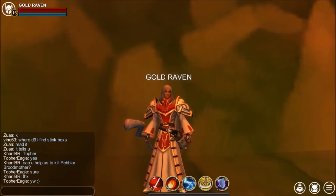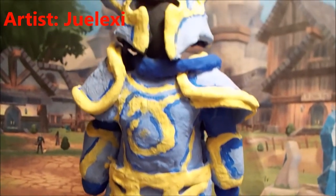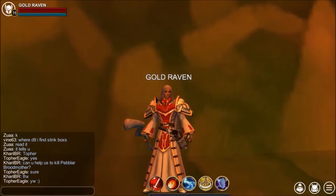These next two are rather special for me because they were done by my relatives. The first one is a sculpture made out of Play-Doh. That was really well done, and that sculpture was made by the same artist who made my profile pic.